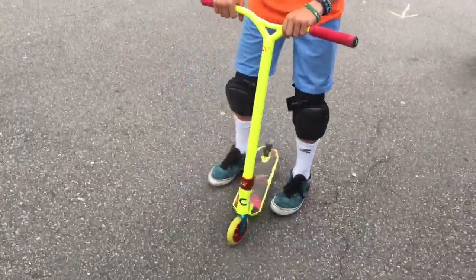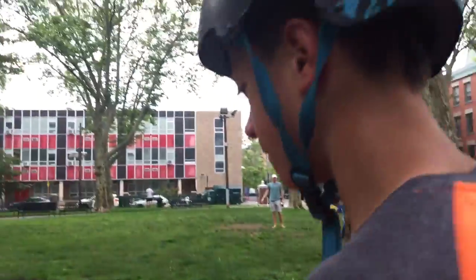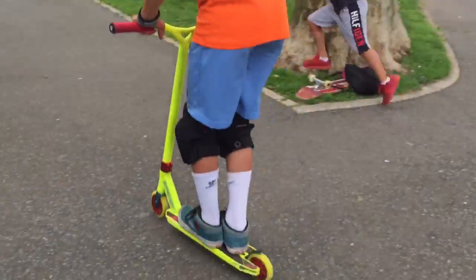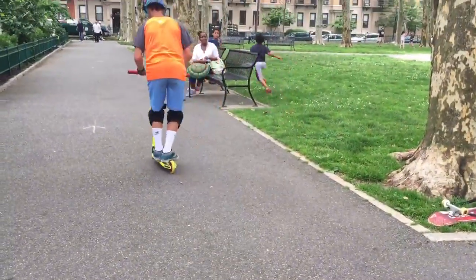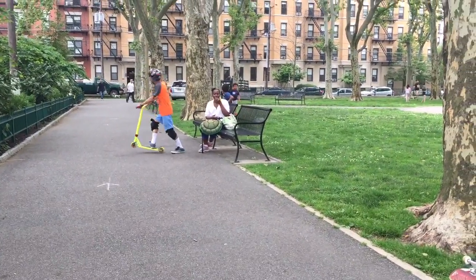Do a trick. Nice 360! 180, 180 out, 180 tail whip.